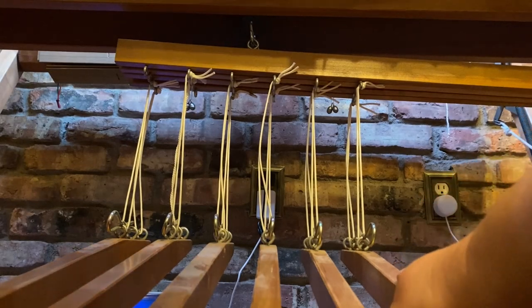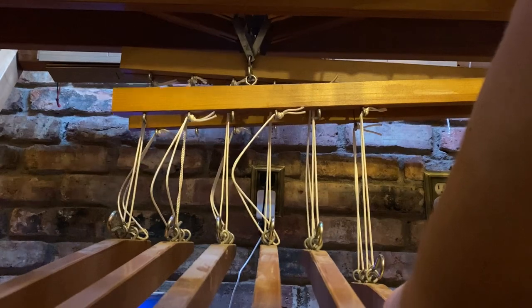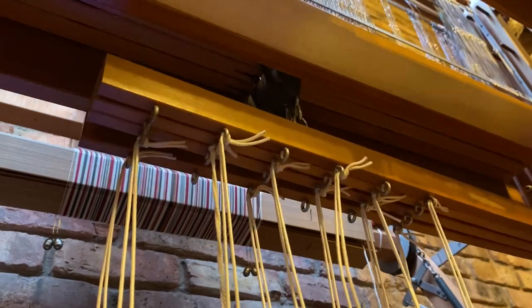The treadles are each tied to the lambs. The lambs pull down on a hinge attached to the jacks. Each shaft uses a pair of jacks that meet in the middle at that hinge. The jacks pivot off of a metal bar attaching them to the loom. As the lambs and the hinge pull one end of the jack down, the other end of the jack raises up, pushing up the shafts.